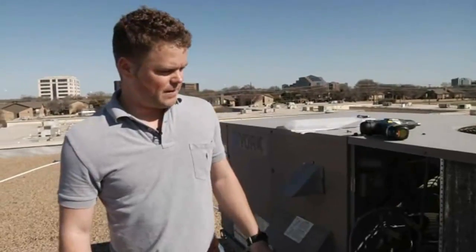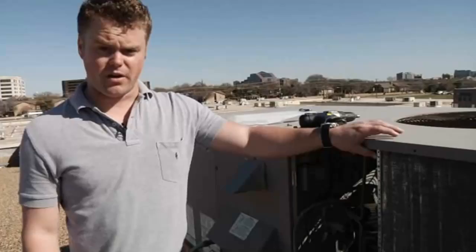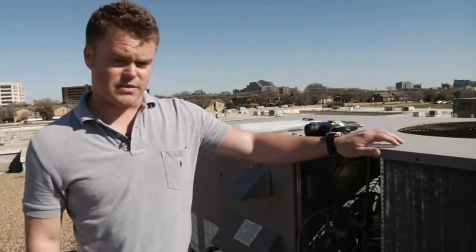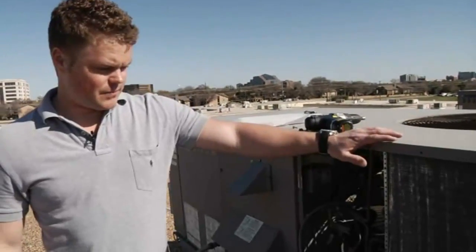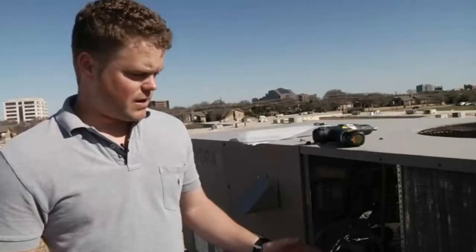If you're watching this video, you probably have a need for a replacement coil. If you have any questions or need any help measuring your coil, give us a call today — we'll be glad to help you. One of the best things about what we can do is we can build you an exact-fit coil at a fraction of the price, and we can get it to you in a fraction of the time as opposed to going back to the original manufacturer.